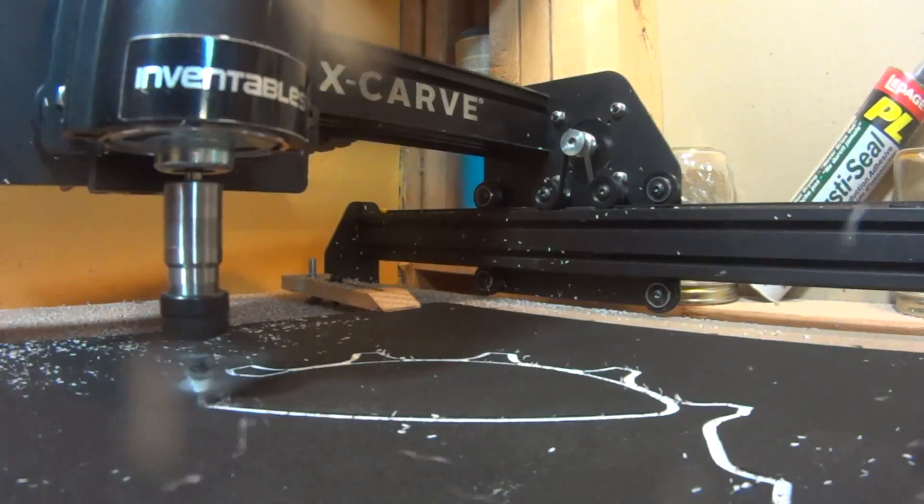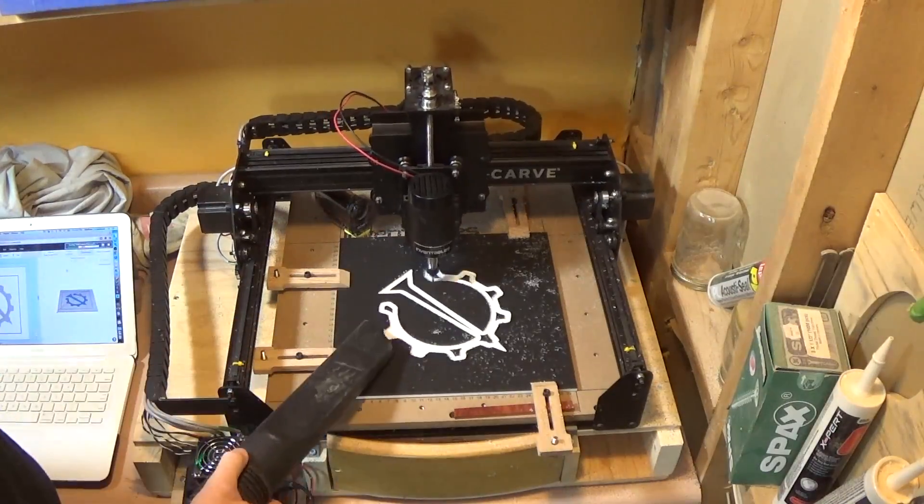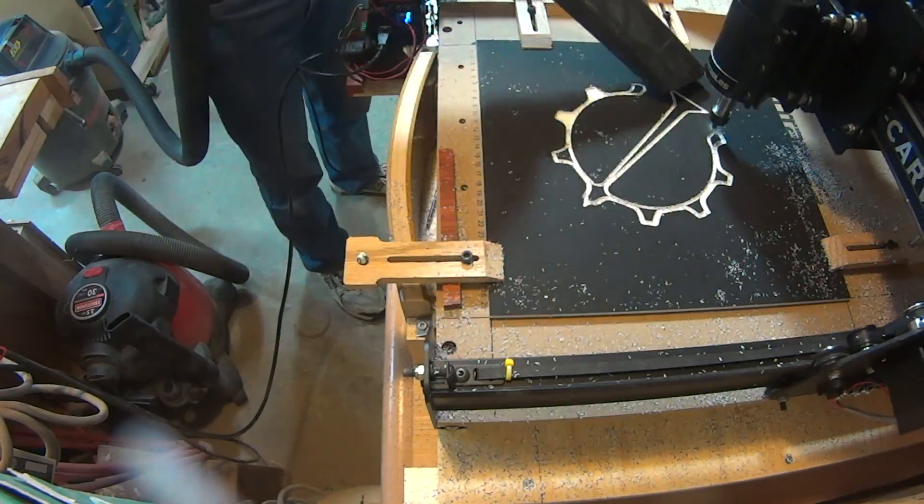Oh and by the way, yes I do know I need to do something about dust control on this machine.